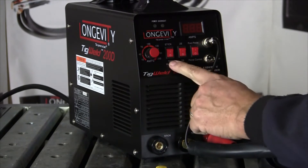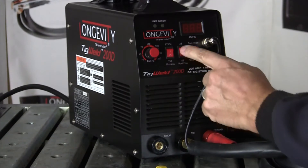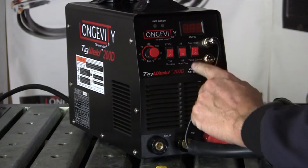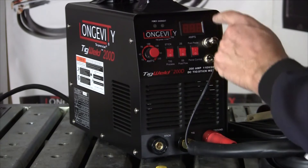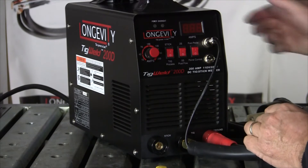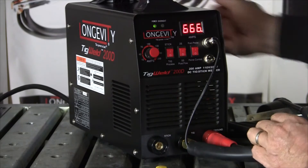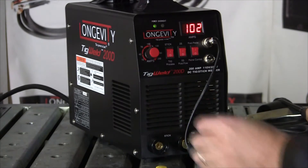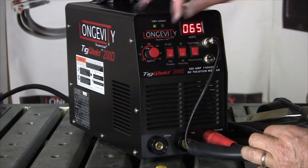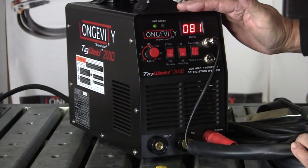We need to be in TIG process — stick or TIG, 2-second or 5-second post flow, whatever you prefer. We're going to be running in panel, not foot. Our gas is connected in back. All we need to do is turn on our machine. Here's our amperage control. Power's on, ready to go.